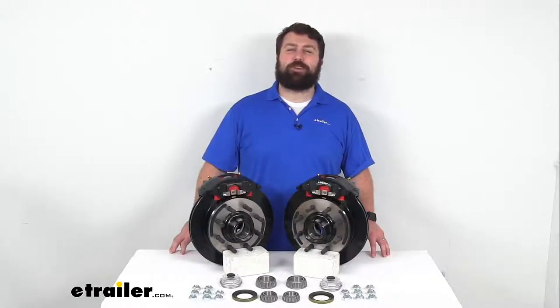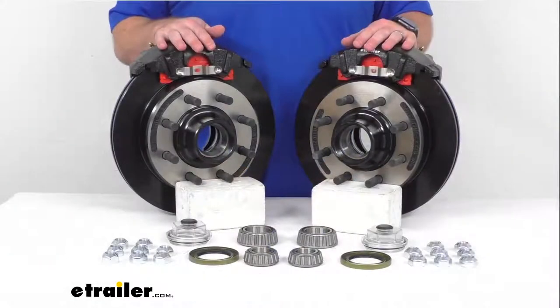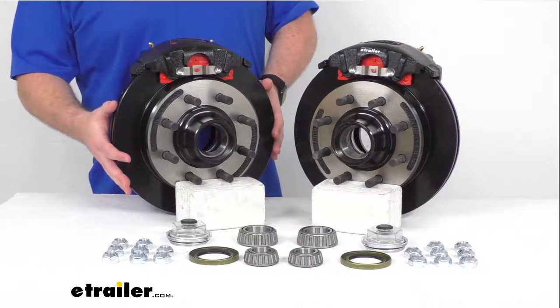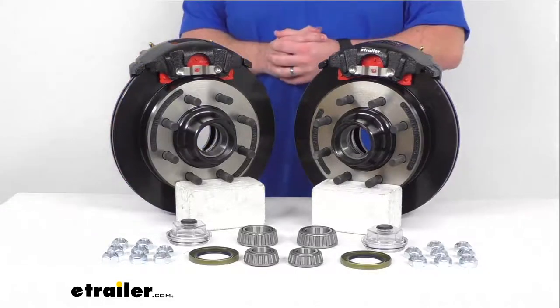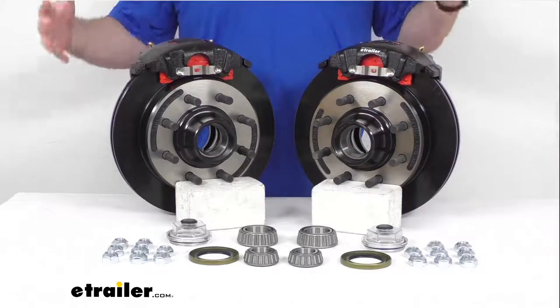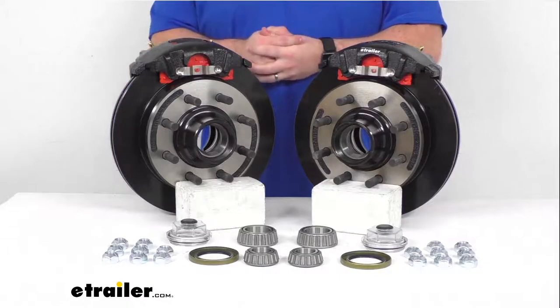Hi there, I'm Michael with eTrailer.com. Today we're going to take a quick look at this Kodiak 13-inch hub and rotor disc brake assembly set. This set is going to allow you to upgrade the brakes on your trailer from drum brakes to disc brakes so that you can get the superior performance that comes along with having disc brakes on your trailer.